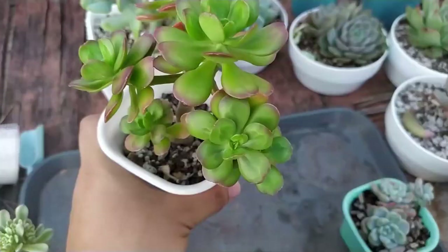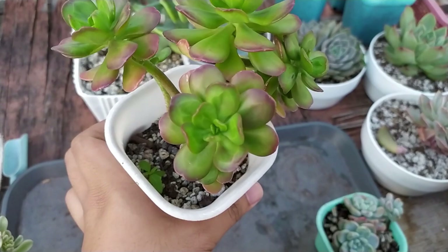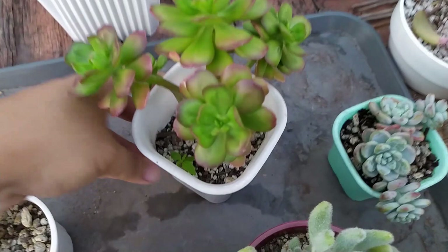This is sedum dendroideum. Some people here in the Philippines are selling this as a type of jade — mini jade or dwarf jade — because it kind of looks like a jade plant. But this is actually a sedum. You can see here it has these nice red edges and also flat leaves. It's very unusual for a sedum to have flat leaves.